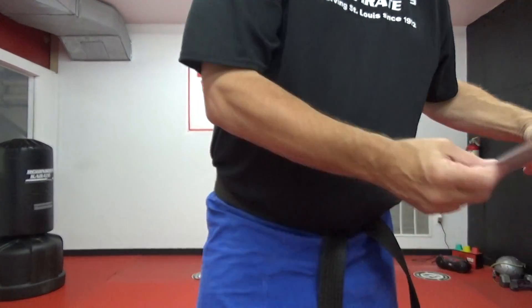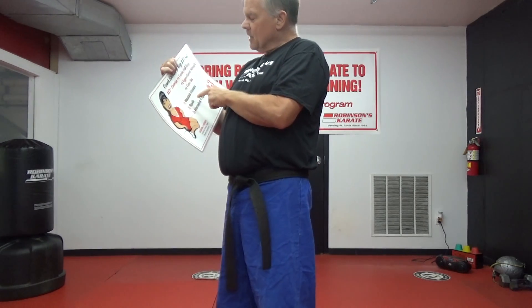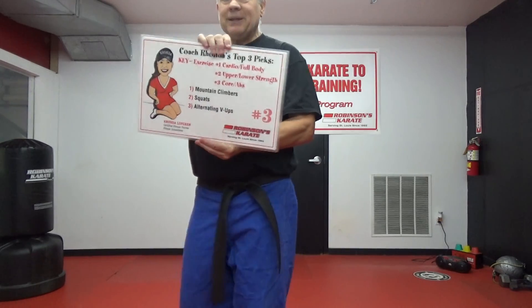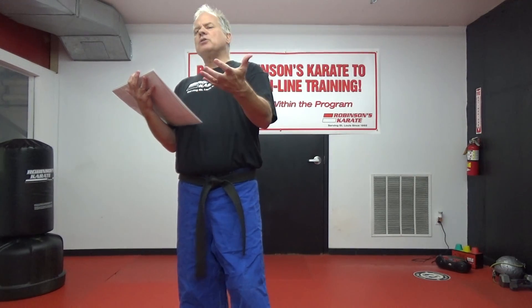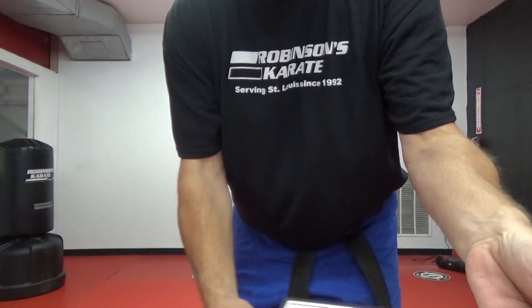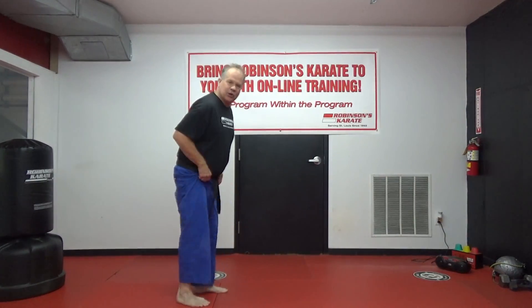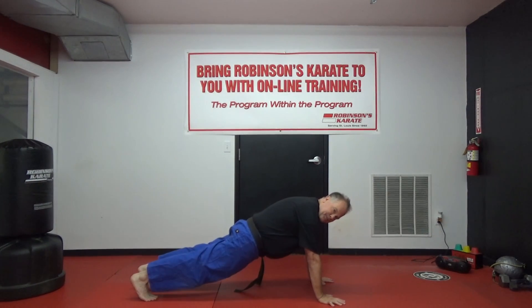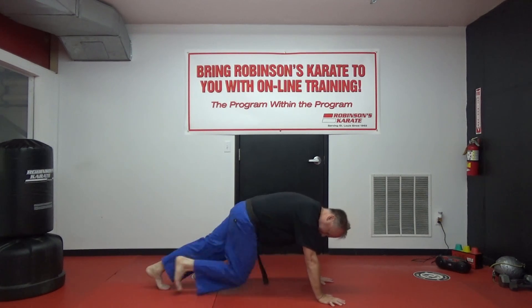Now let's see what exercises are in store for workshop three: mountain climbers, squats, and alternating V-ups. We're going to finish today's session with a half tabata — if you want to add on, do a full tabata. First move: mountain climbers. Follow along if you're not familiar. Two minutes, we're going to work. Go — keep your bottom down, bring your knees up.